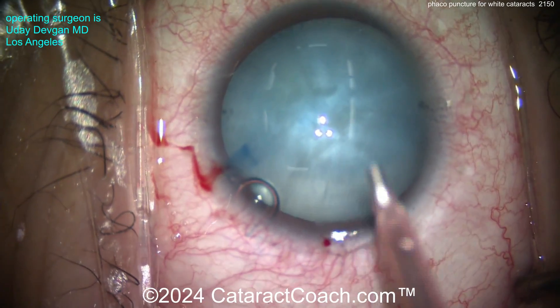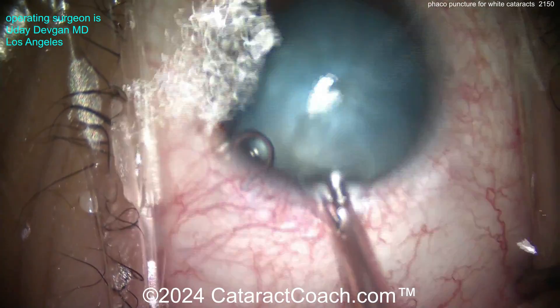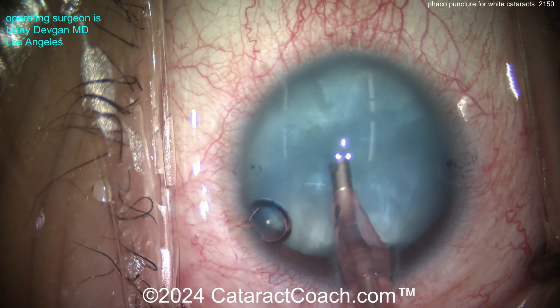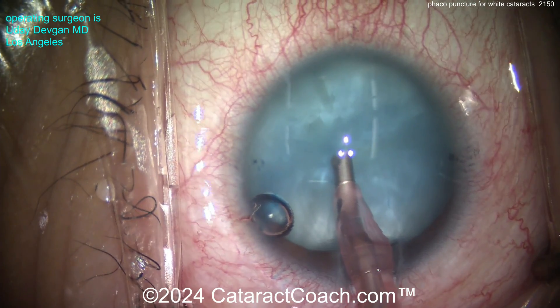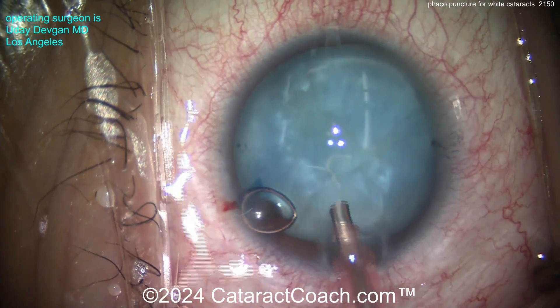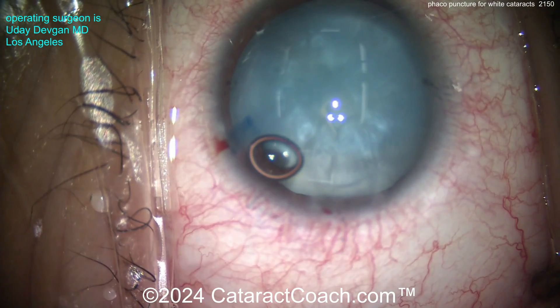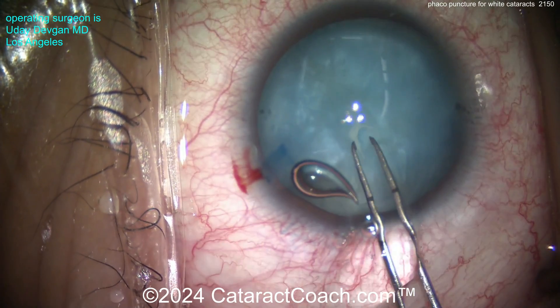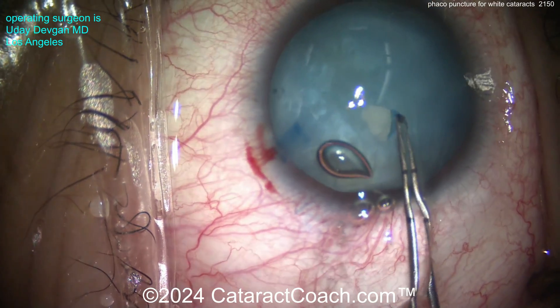Getting back to this case: the idea is to use a single burst mode on your phaco machine. One burst, 10 or 20 milliseconds, bevel down right there in the center, and a little burst with a little bit of aspiration. Low aspiration — only about 100 or 200 millimeters of mercury of vacuum at the most. Low flow rate: 20 cc's a minute or less.